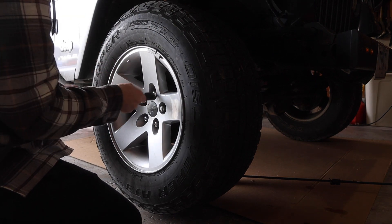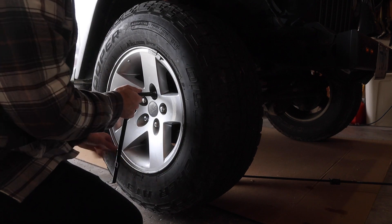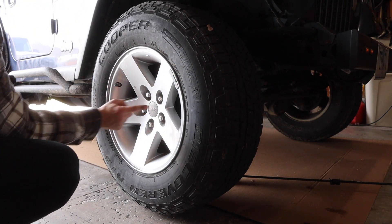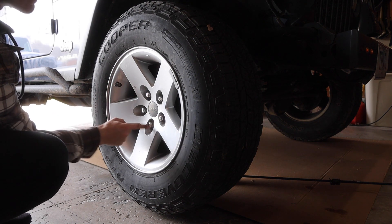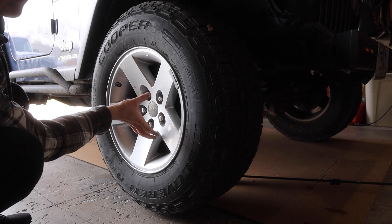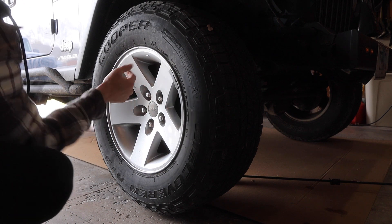Put on your lug nuts hand tight. Once they're hand tight you can tighten them a little bit more with your tire iron. It's important that you go in a star pattern — if you start with this one you go down to this one, then up to this one, over to this one, and then down to this one. That way it tightens evenly on your wheel and your wheel doesn't get off-center or off-camber.